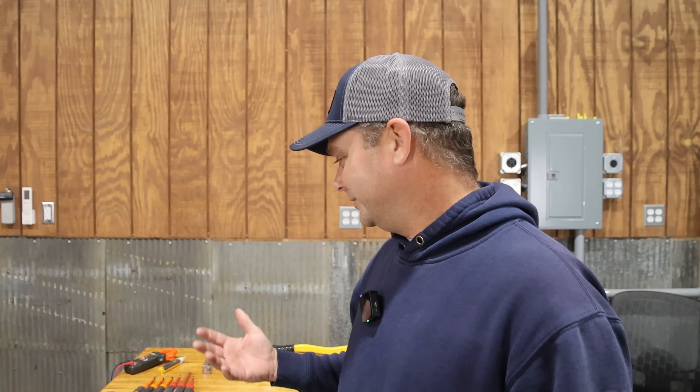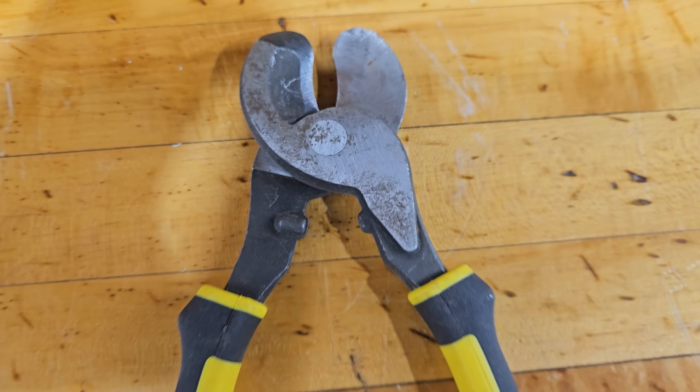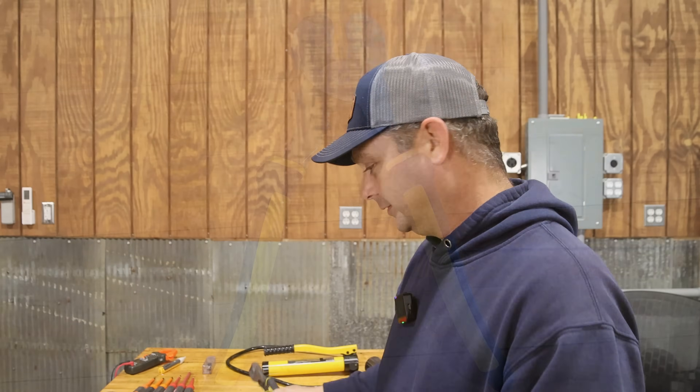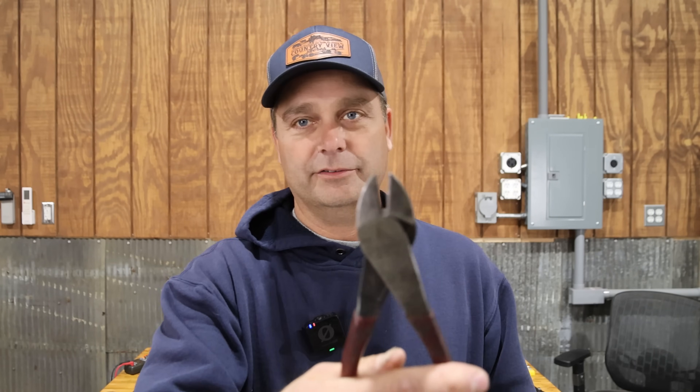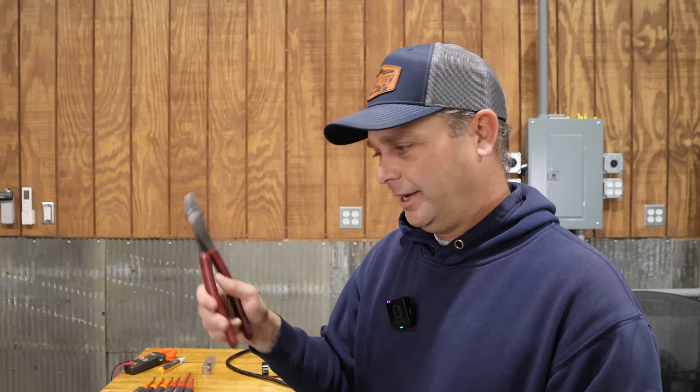When wire gets bigger than 10 gauge you'll need another tool. For battery cables and bigger stuff you're going to need a set of wire cutters — these are cable cutters made for bigger wire. It's also handy to have a pair of regular cutters as well. My favorite set is this cutter which is also a crimper at the same time, with settings for both insulated and non-insulated terminals.